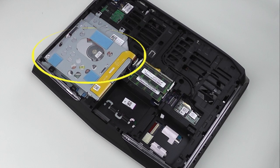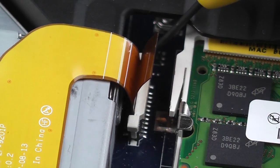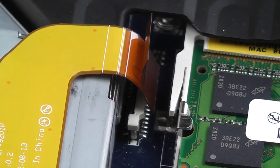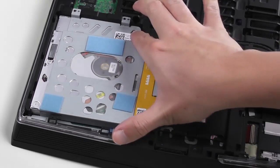Locate the optical drive assembly. Carefully lift the clip that secures the optical drive assembly cable to the system and disconnect the flex cable. Now remove these four screws so you can take out the optical drive assembly.